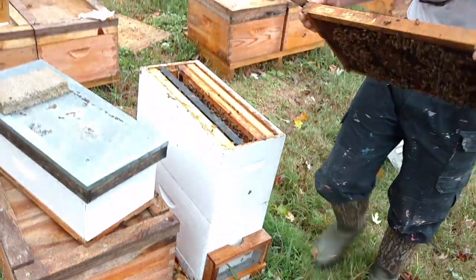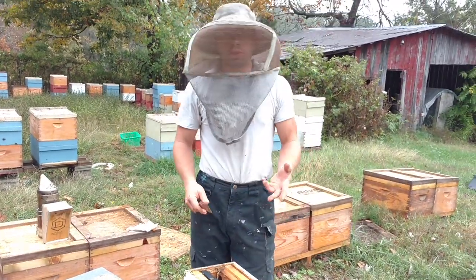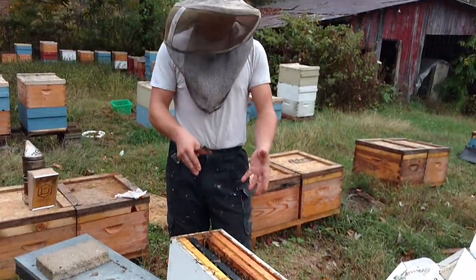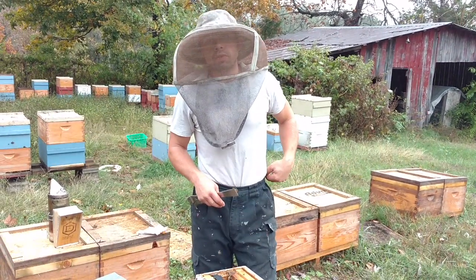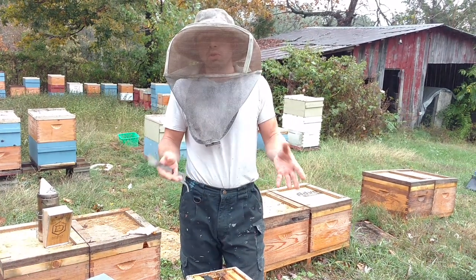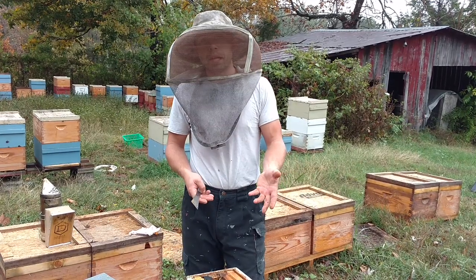For those of you wondering what's going on, this is our nucleus colony. I was given this equipment, so I'm pretty excited about it. I don't run my operation this way — there's nothing wrong with this equipment, it's just that you're going to have to manage it a little bit differently in the spring. We're going to build some boxes and move this to a more stable location eventually, then stack them up.